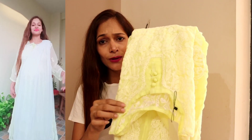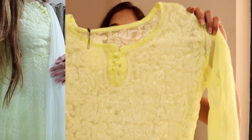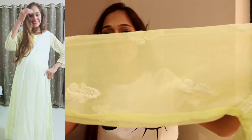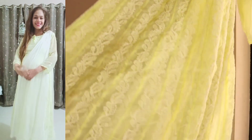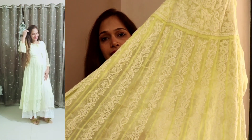Then you can see the second Chikankari Anarkali, which is a light lemon shade — this is not green and not yellow. This is a very pretty shade which looks great and you will see all the celebrities wearing it. It is very cute and again you get the same design with the same work and embroidery on the back side. We also received the slip with this one. In the same brand there are many Anarkali shirts where the slip has not been included, so please check the description before ordering.